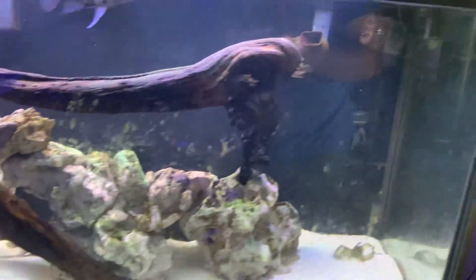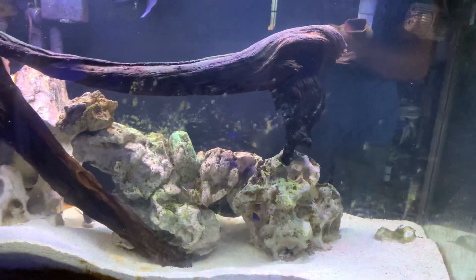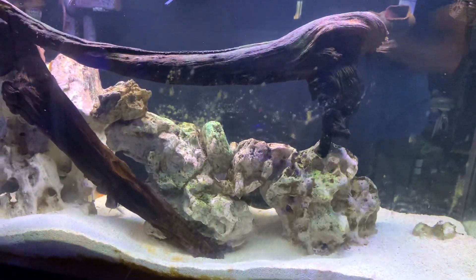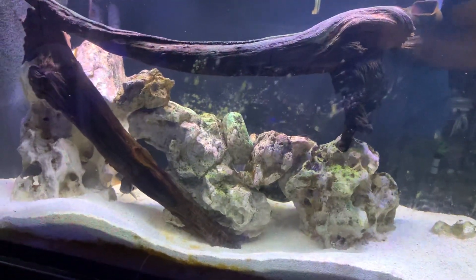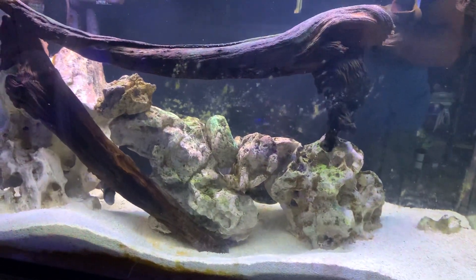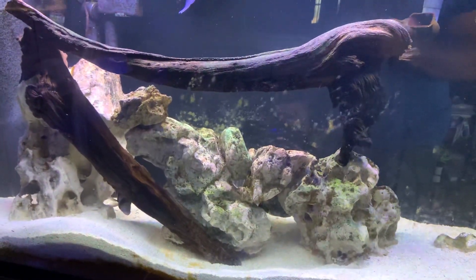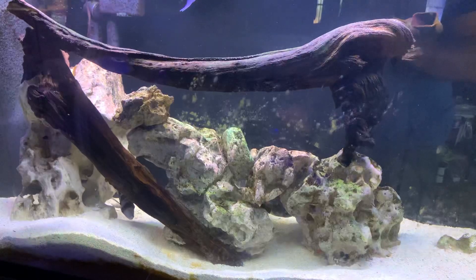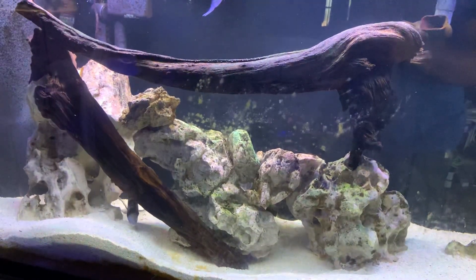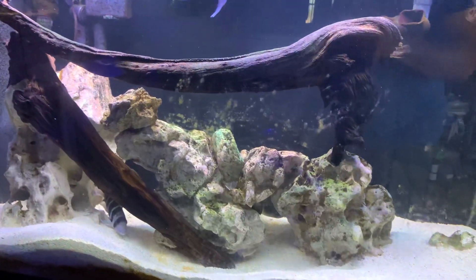I do use — you can see a wave maker there and a wave maker up there — and also the return for the FX6 canister, which pushes the detritus, fish waste, and any food to the intakes of the filters. There is an FX6 canister and a Tidal 35 hang-on-back that's doing the filtering of this tank.